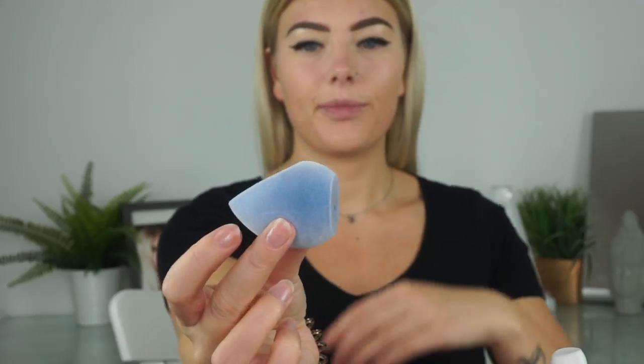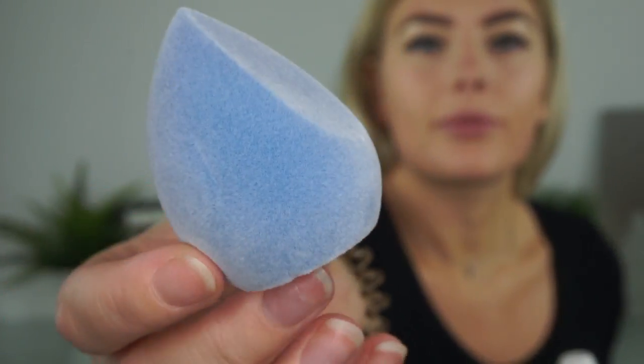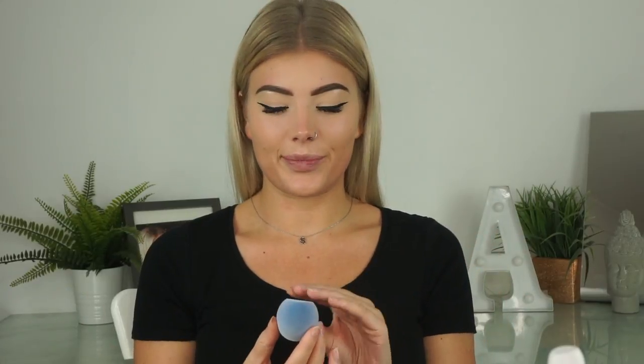So it's like a furry sponge and it's got one flat side, a flat bottom. It feels so weird - you know when you put your nail on it and it makes you cringe a little bit. So yeah, this sponge comes with a little leaflet which I will read.